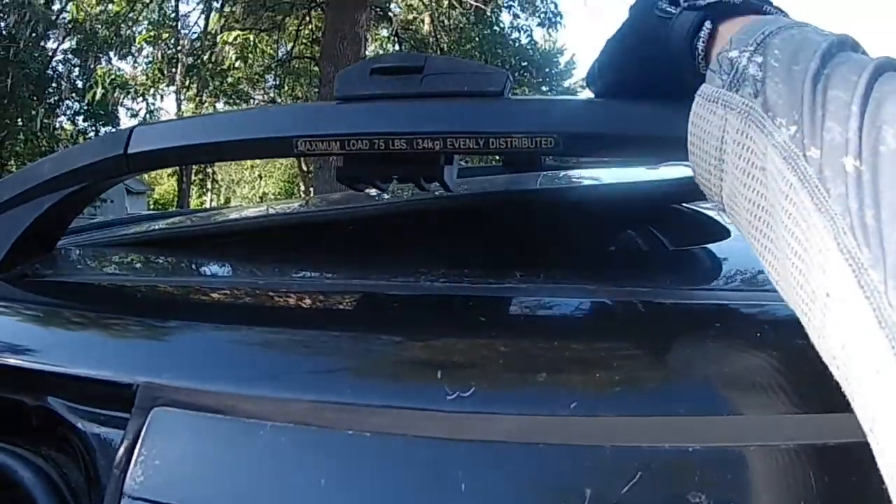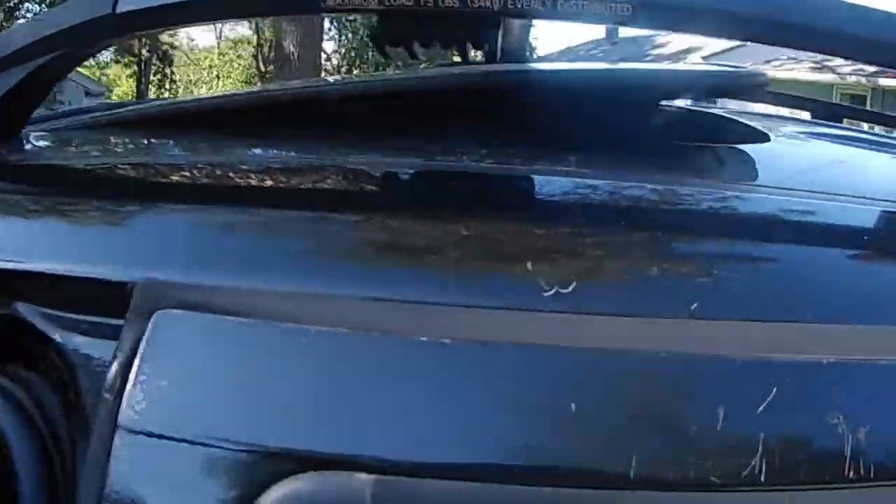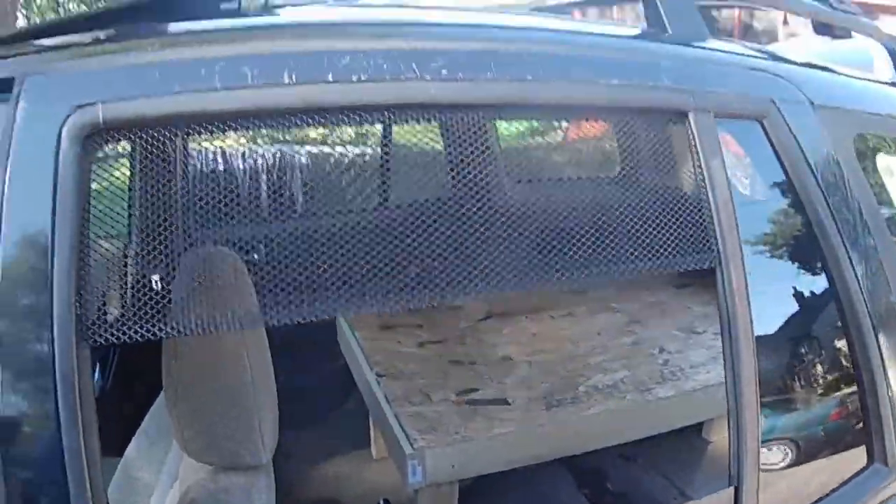And then I will have a screen over the sunroof so I can get ventilation through there too, because it is hot out and I'm going on a trip in a week.